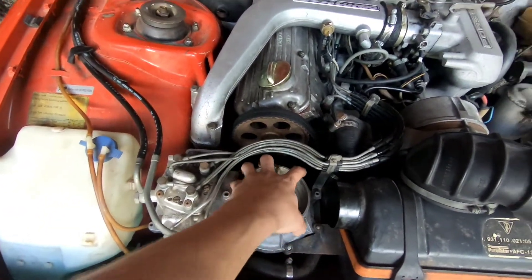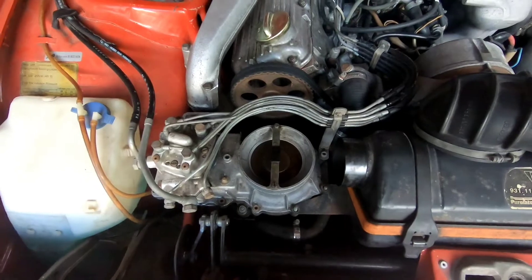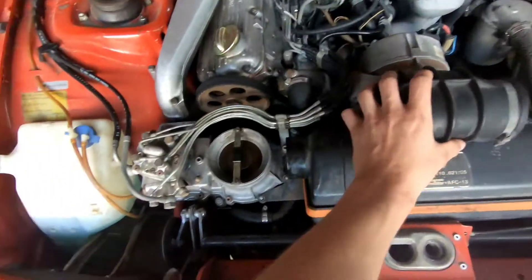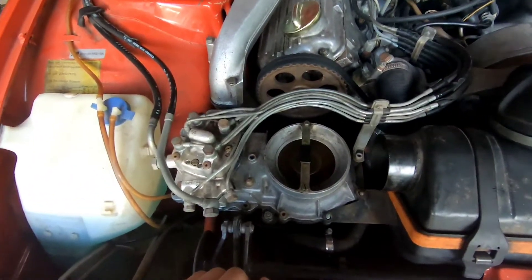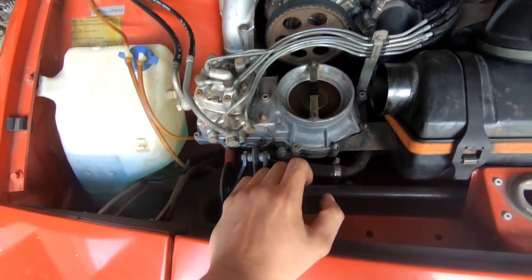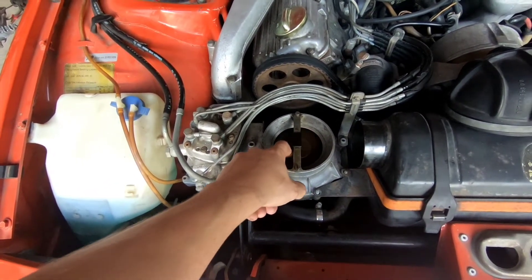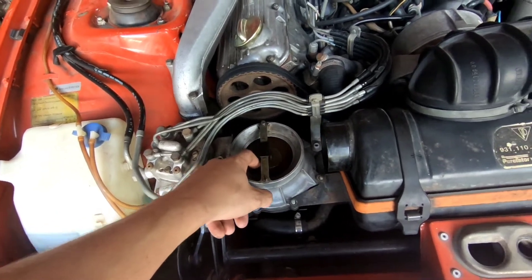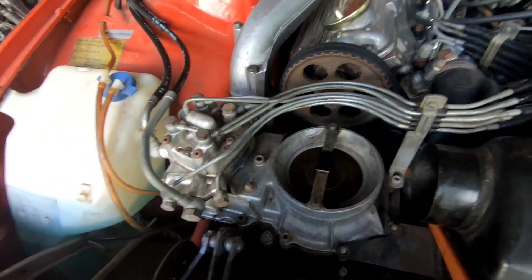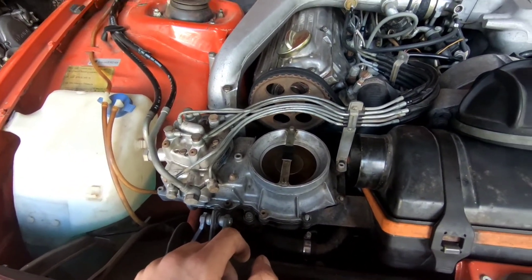This Bosch CIS fuel injection system sits in front of the intake side of the turbo, meaning on the cold air inside. This is the air box, and this is the little rubber boot that connects them. The way this fuel injection system works is the turbo basically puts a vacuum in front of the intake on the system, and that pulls down this little flapper system. This is what lets the Bosch CIS mechanically adjust for the nonlinear turbo power curve that all these cars have.